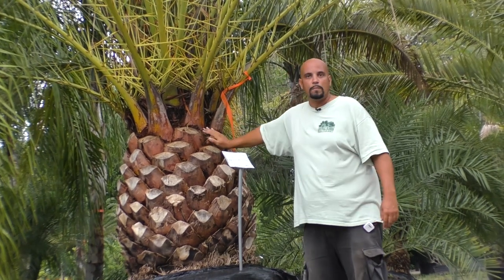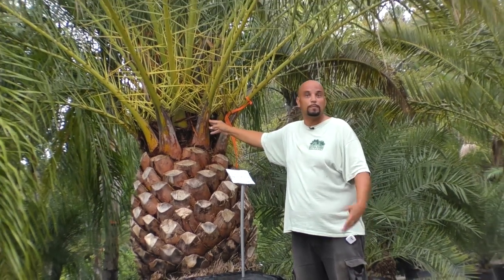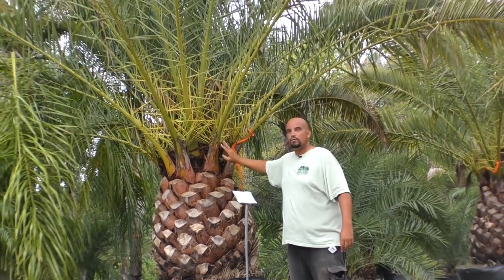It's a slow-growing palm, very massive. It carries a canopy of about 60 up to 100 leaves and can grow to 40 feet.